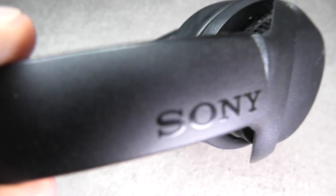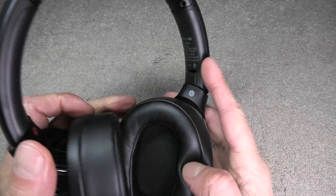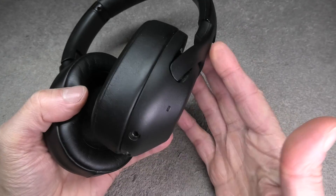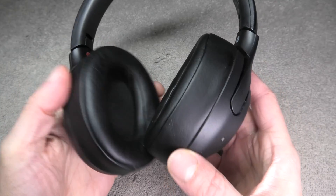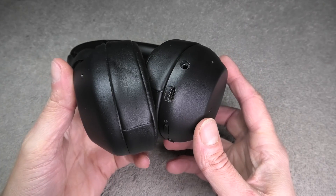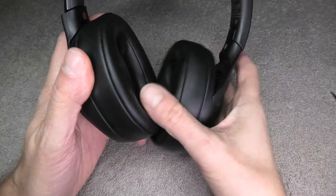Hey guys, we have here the Sony WH-XB900N wireless headphones. In case the battery on your headphones doesn't last very long anymore, or the headphones just don't want to charge at all, this may be caused by a bad battery. So we want to show you in this video how to replace this.